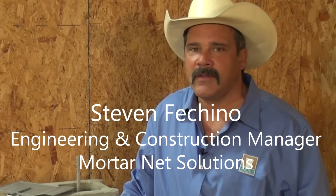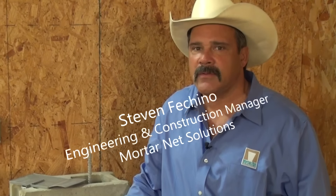Hi, I'm Steven Ficchino, Engineering and Construction Manager for MoreNet Solutions. Today we're going to talk about how to place block flash at a vertical reinforced cell on a single-wythe wall.